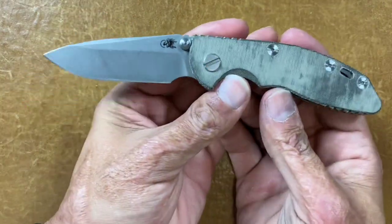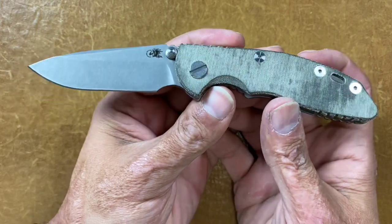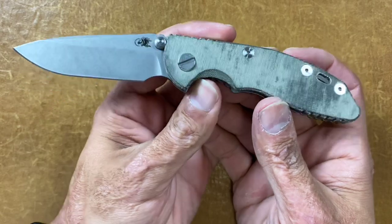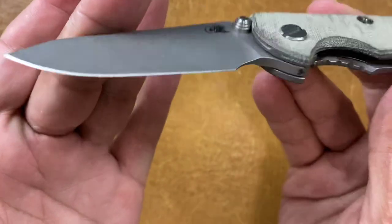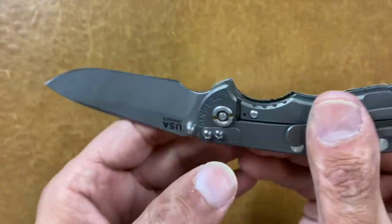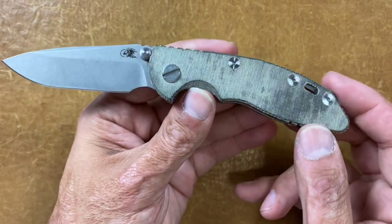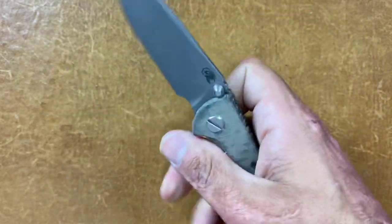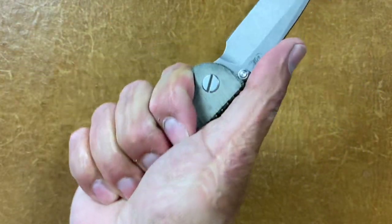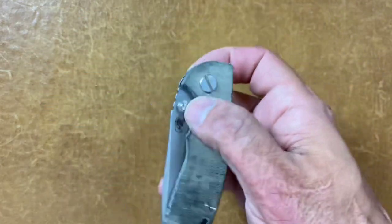Another one of my faves — the Hinderer XM-18 non-flipper 3-inch, I think the spear point blade. I use this quite a bit — you can start seeing the character marks on it. This is wearing some green linen Micarta scales I bought from RC Blade Works. This thing is just perfect size for me, fits my hand perfectly, especially without that flipper. And I just had to have this.